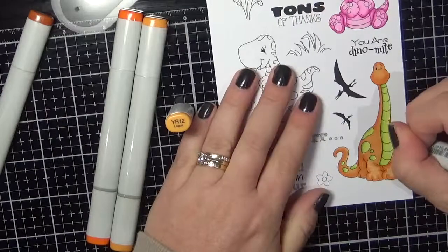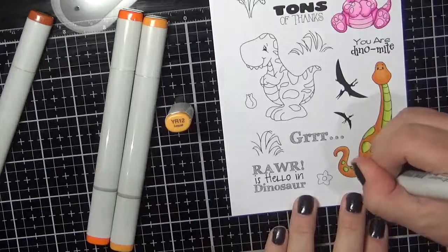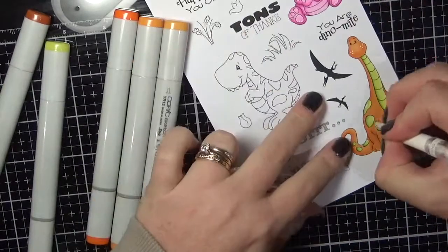That is the orange dinosaur pretty much complete. I do go in and add some white gel pen detail into the images.